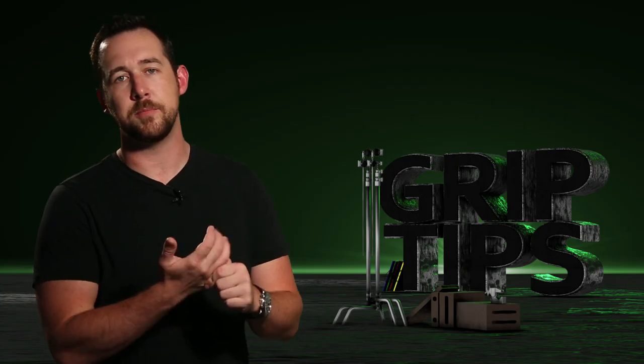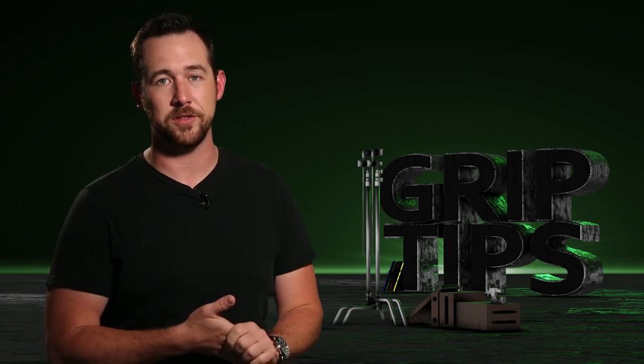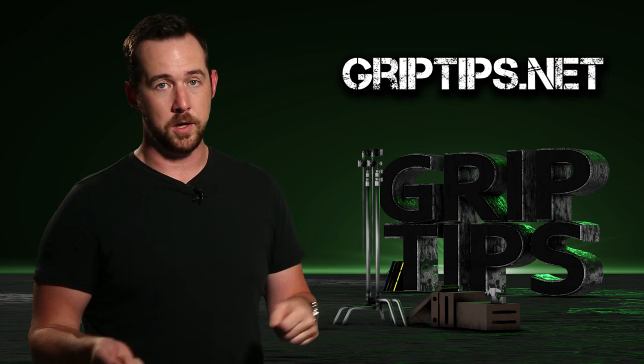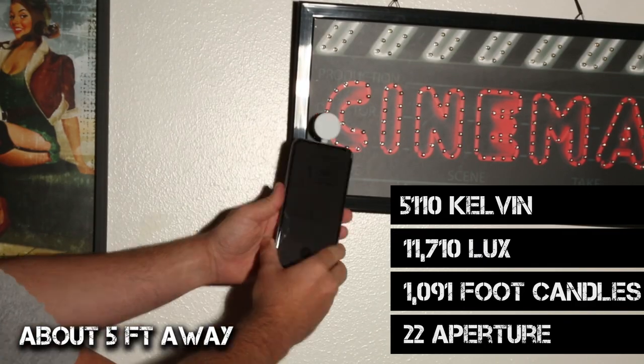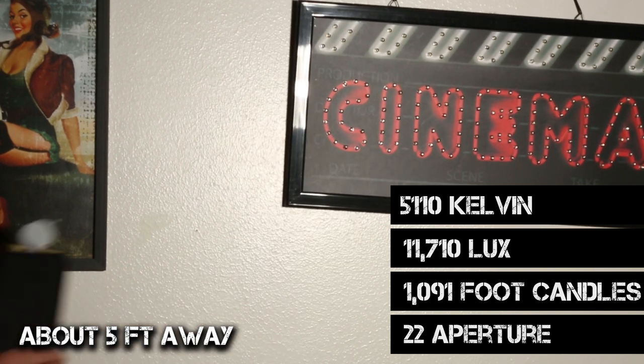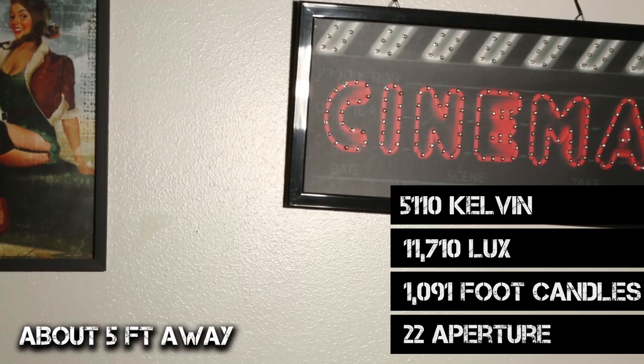For the light itself, I'm using a Lumu Power once again, because I can't afford one of the Sekonic light meters you've seen some of the pros use. The reading I got was 11,710 lux, 1,091 foot candles, f/22 for exposure, and 5,110 for color.